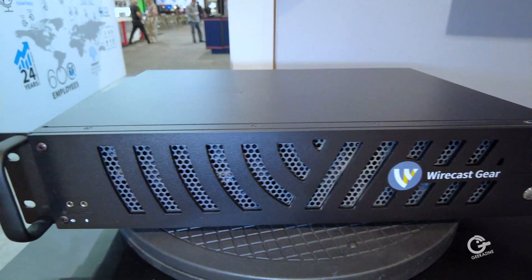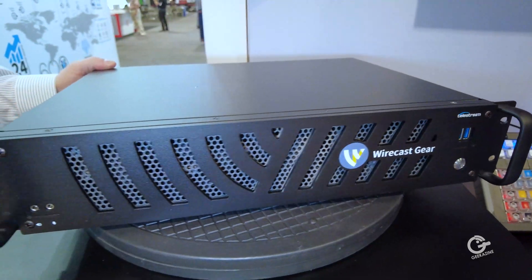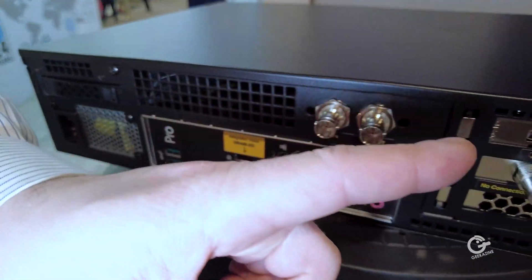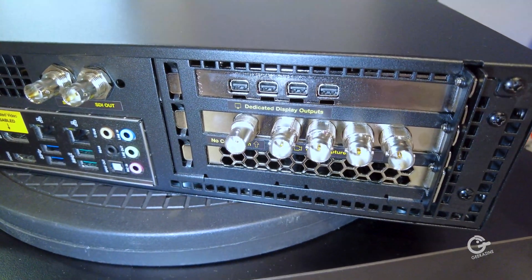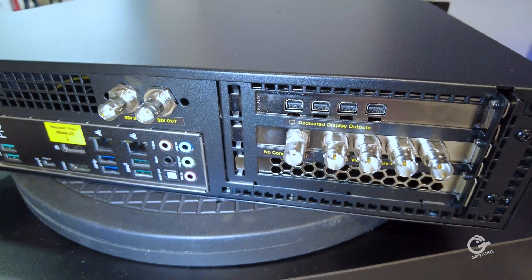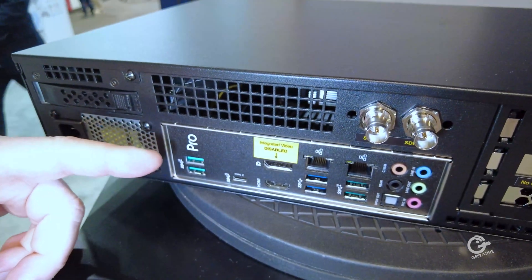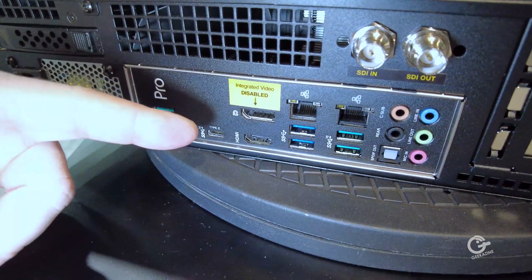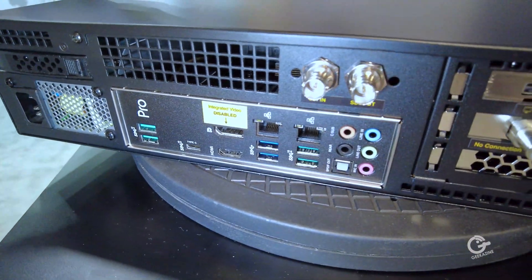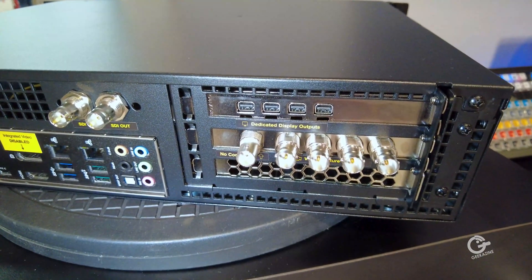We've given it an all-new look in a 2RU form factor with anodized handles for rack mounting. On the back — the business end — this is the 4K SDI model. We have four 4K 60 12G SDI inputs, a 1080p input, and a 1080p output for program monitoring. There are also seven USB 3.1 ports, including five USB 3.1 Gen 2, providing plenty of bandwidth for attaching peripheral storage.